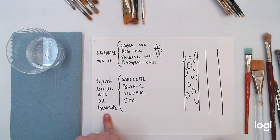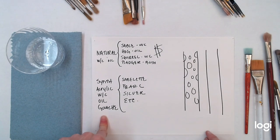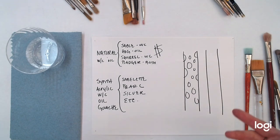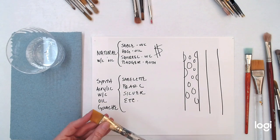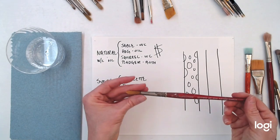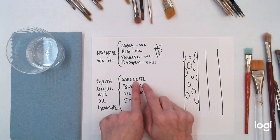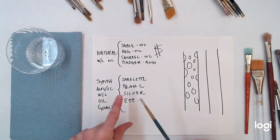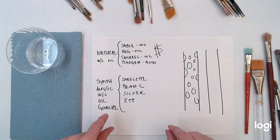Synthetic brushes can get confusing. You're going to want to use synthetics for acrylic, definitely. You can also use them for watercolor, oil, or wash. When buying a brush, look at the name on the side — they'll usually tell you what you can use it for. Brushes labeled for watercolor are typically labeled as 'sableette.' If you see the word sable with a small suffix like 'sableette,' that's a synthetic. Pearls and silvers tend to be synthetic too. Different brands use different names, but it should say whether it's synthetic or not.